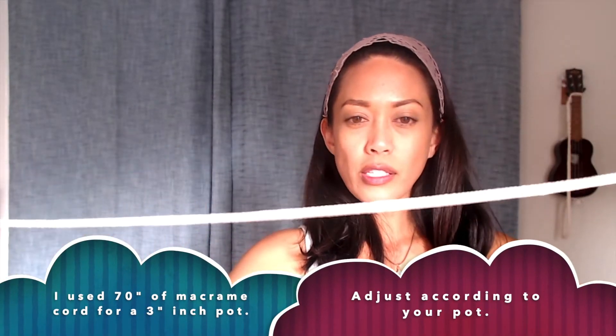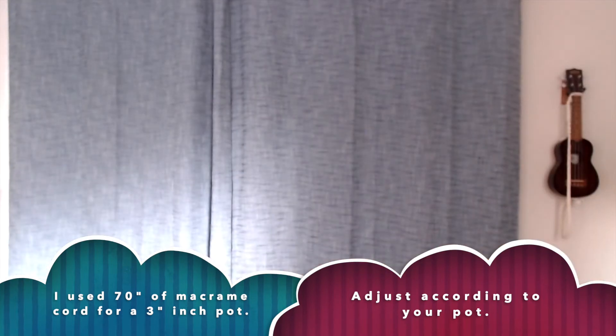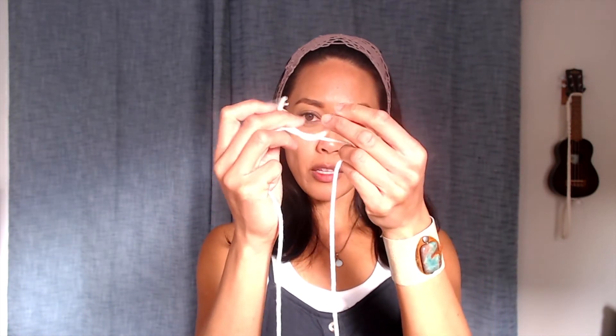All you're going to do is take a piece — this is about 70 inches and my pot is pretty small. You're going to take your string and tie the two ends together so you're making a loop. Give it a tug so you know it's nice and sturdy. It's okay if the ends are sticking out — we can cut those later. I'm going to move over to my workstation here, aka the couch.